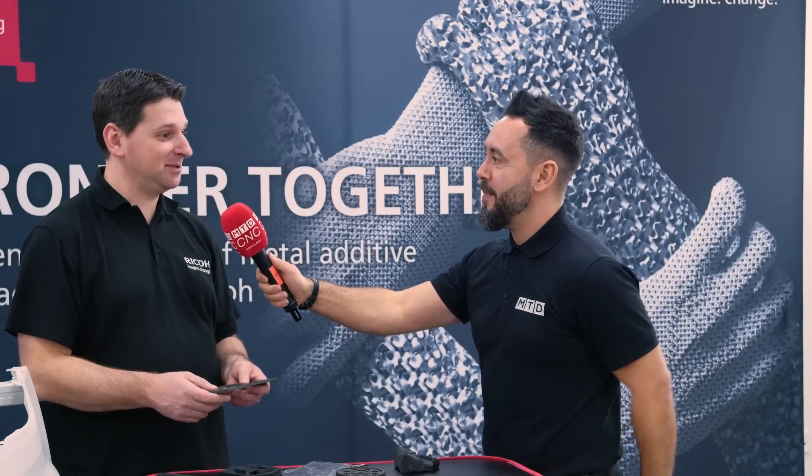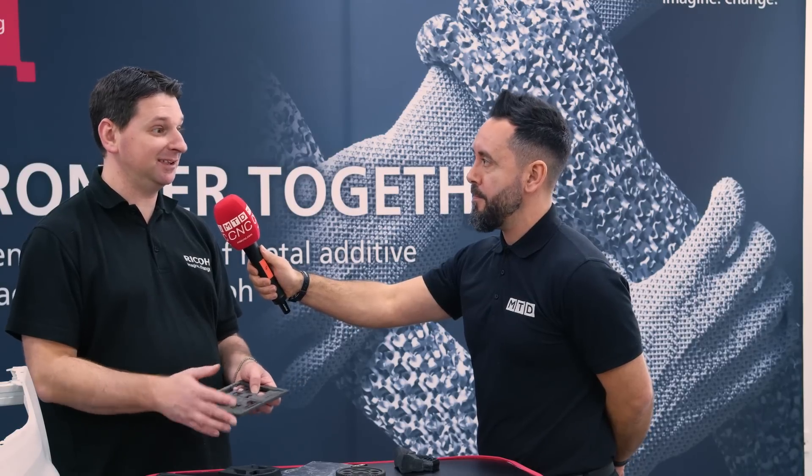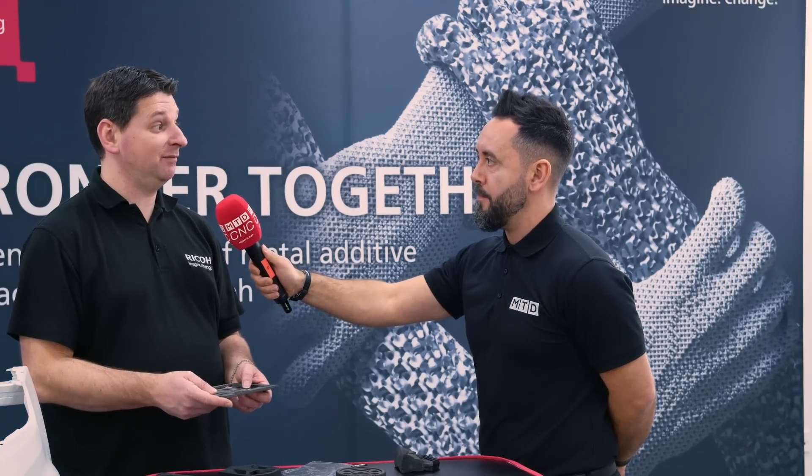It's all about partnerships and collaborations, such as the one you have with AMFG, and being on the additive manufacturing journey. Absolutely — collaboration is key in the manufacturing industry, and even more so in the additive manufacturing space.